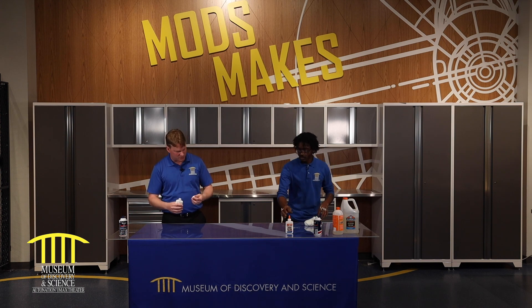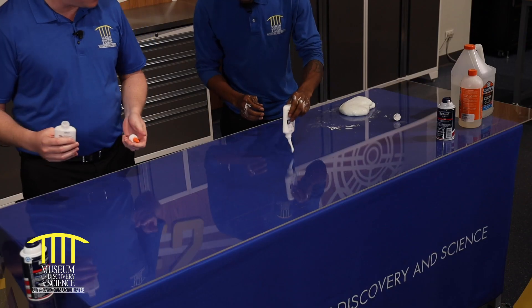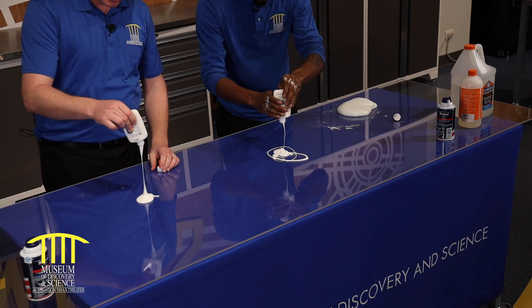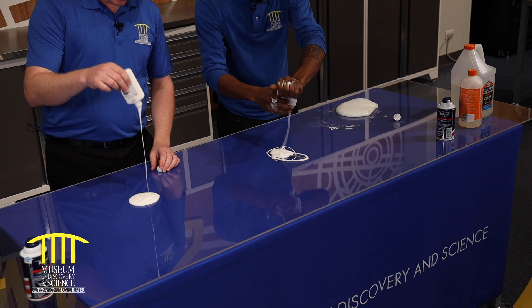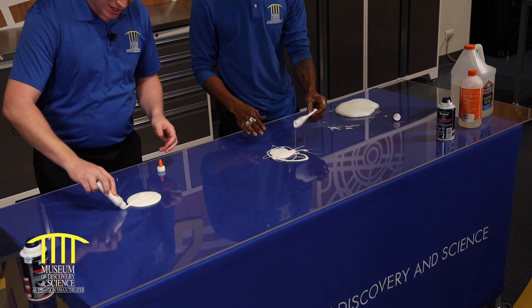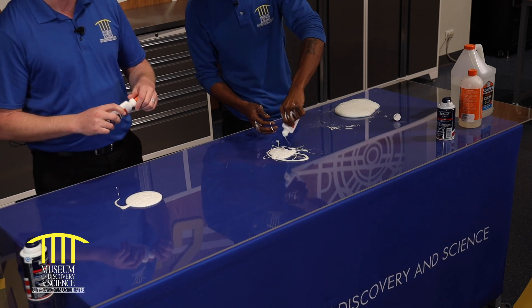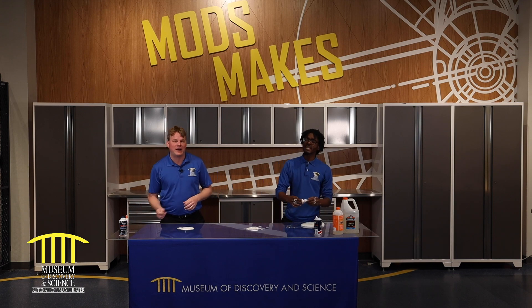So what are we doing here with this? We're just going to take the top off and pour — right on the table, we're going to go right on the table. Beware moms and dads, this is messy. I'd recommend, as you can see, we have a protective covering on our table here, but it doesn't hurt to do this somewhere where you don't mind making a mess. I love making a mess.